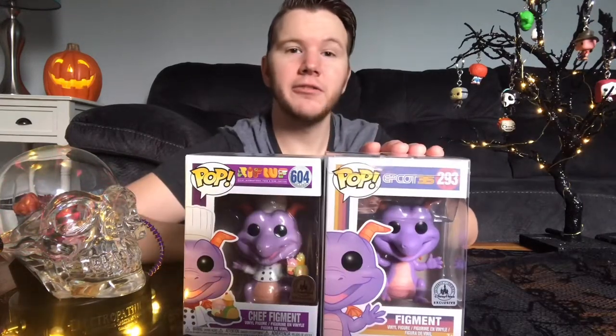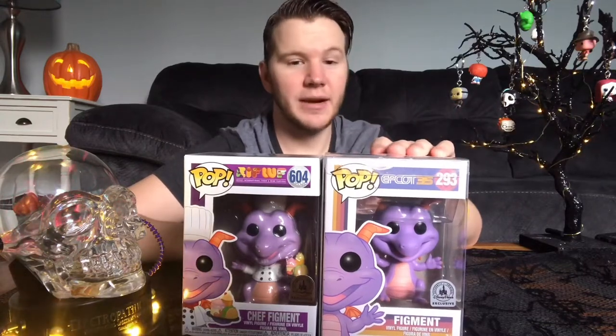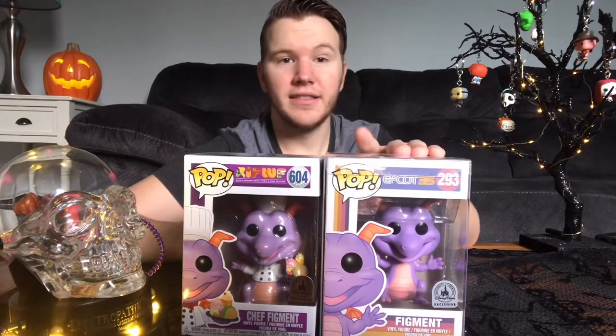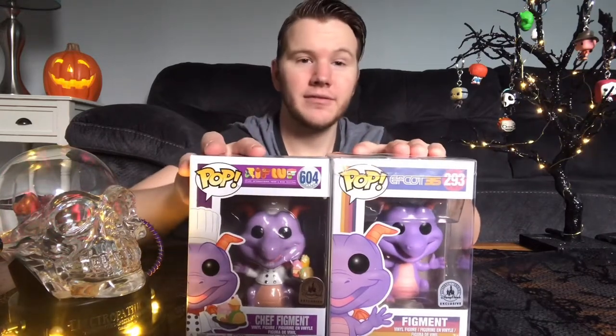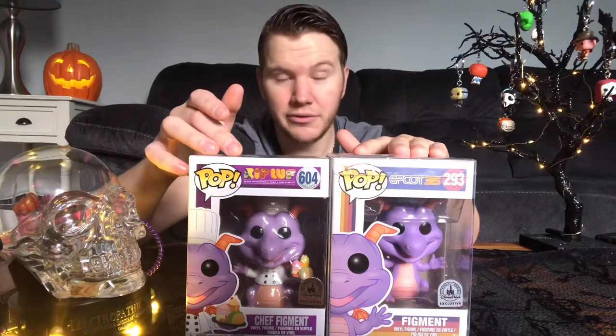Here we have the original Figment, which one of my awesome subscribers sent me — that was really cool of him. This is the difference between the two. This one's obviously in a chef uniform with food, but let's not review this one again, so we'll put that one aside and we'll review this one.